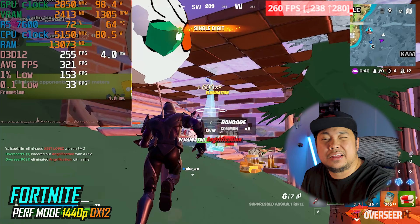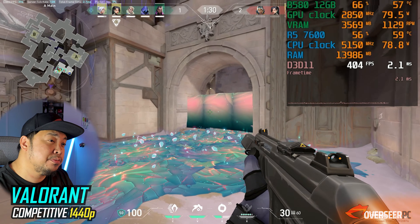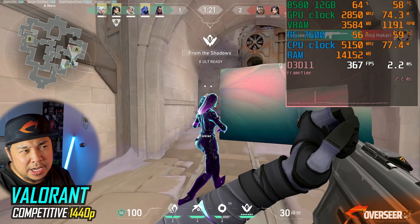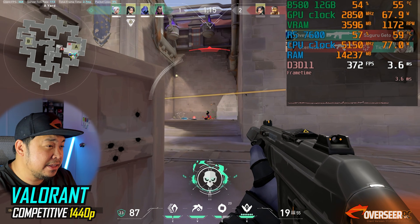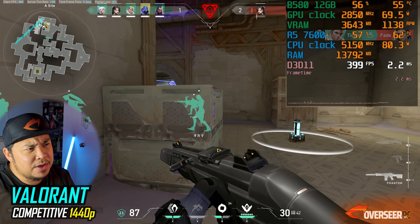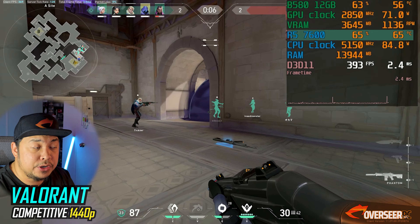Valorant is more CPU-demanding than GPU-demanding, but at 1440p with competitive settings we're still getting around 300fps. There are some stutters — that's Valorant in general. I didn't enable 1% low metrics here because there are a lot of effects in Valorant, like the buy screen, that skew the numbers. In calmer areas we see around 500fps, dropping to 300-plus in busy fights.